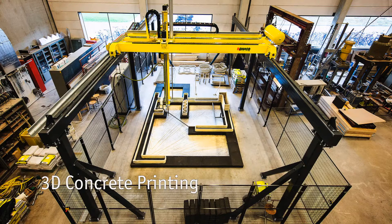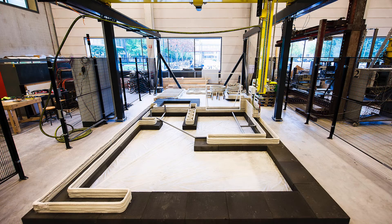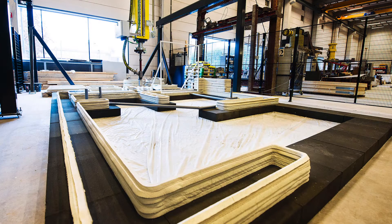We built a large-scale 3D concrete printer in our laboratory, which allows us to study this new technique on a very large but still very accurate scale. The way we see it, it does offer a lot of potential for the built environment and the building industry.